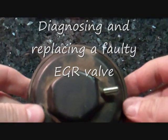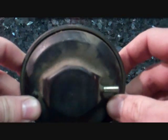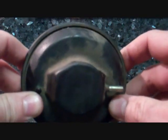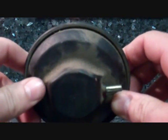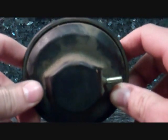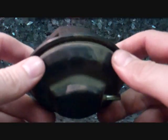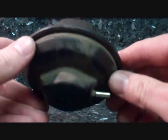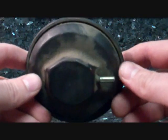Hello YouTube. I thought I would just show you something I learned today. My van was experiencing a vacuum leak and had all the symptoms of a vacuum leak, and my engine light had been coming on. I pulled the code and found out there was something wrong with the EGR system. This is called an EGR valve — it has something to do with how your exhaust recirculates back into your engine.